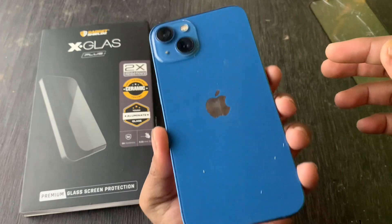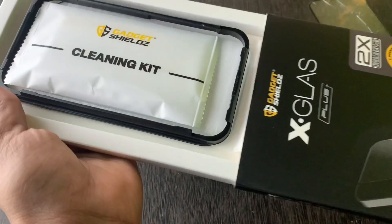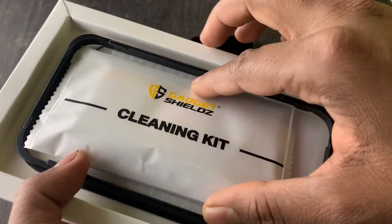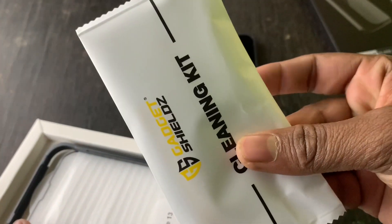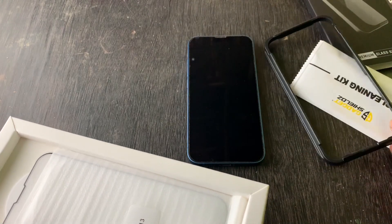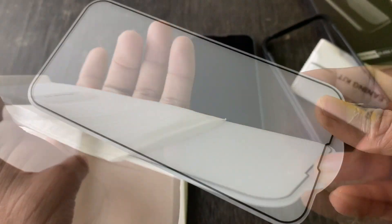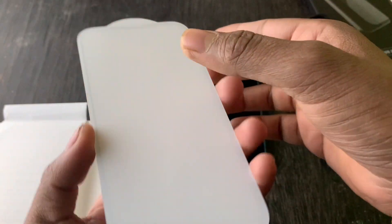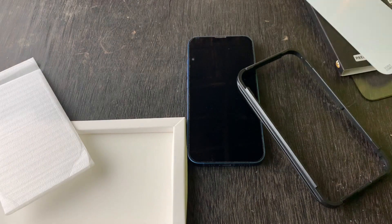We can see the box inside of this box. Here you can see the link in the description box. Once you see it, you will find a frame. You can see the template box and how you can put it here. The first thing you can do is to clean it before applying.